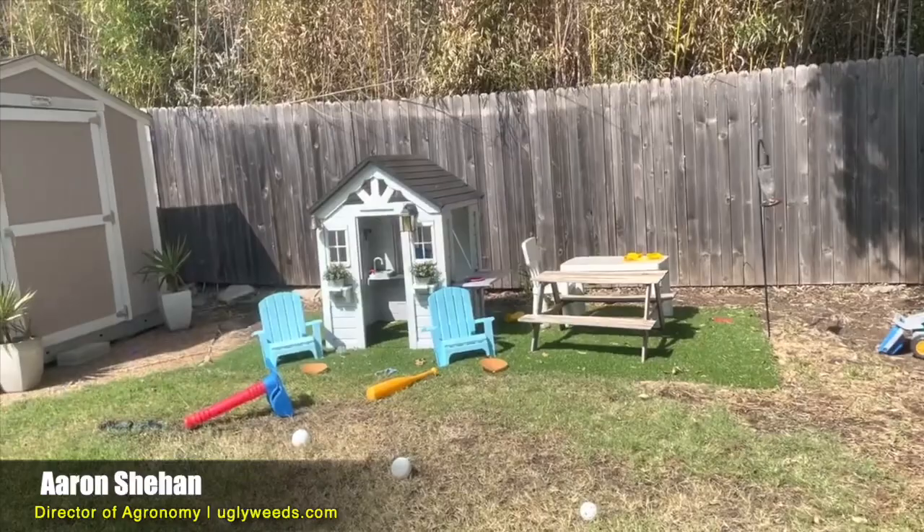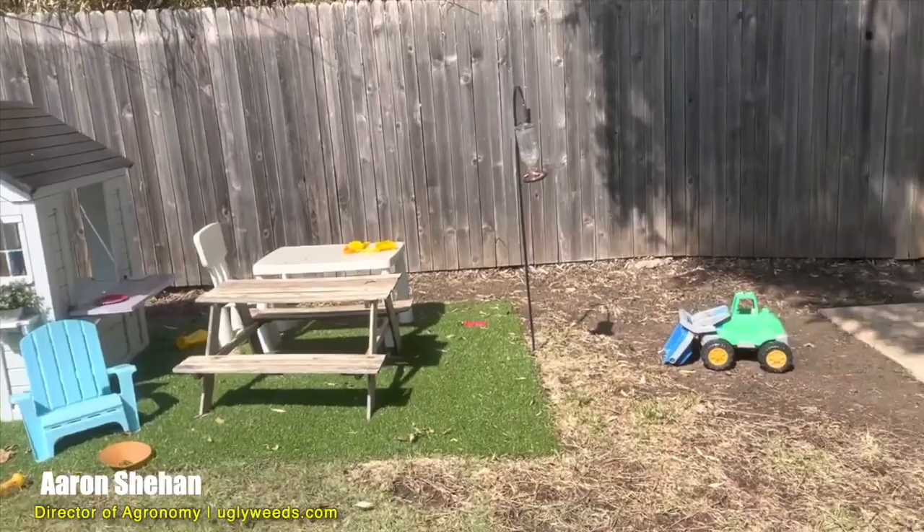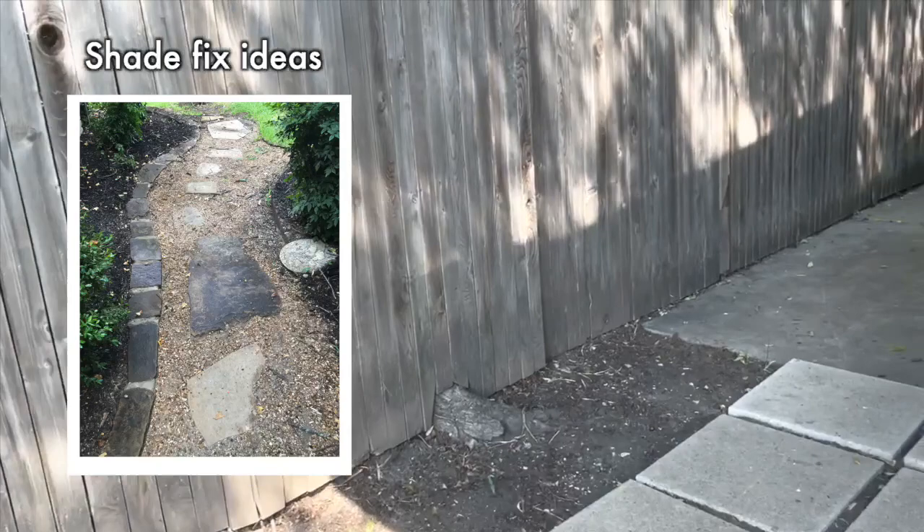As we move over here, artificial grass would be a great choice — great choice for playing on. Over here it's too shaded for grass.